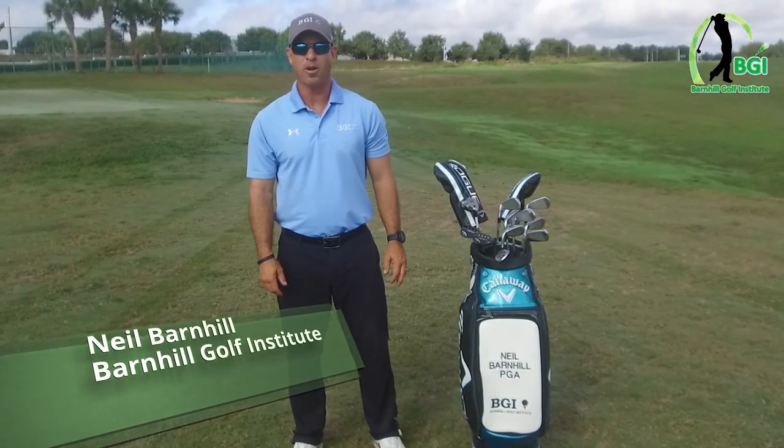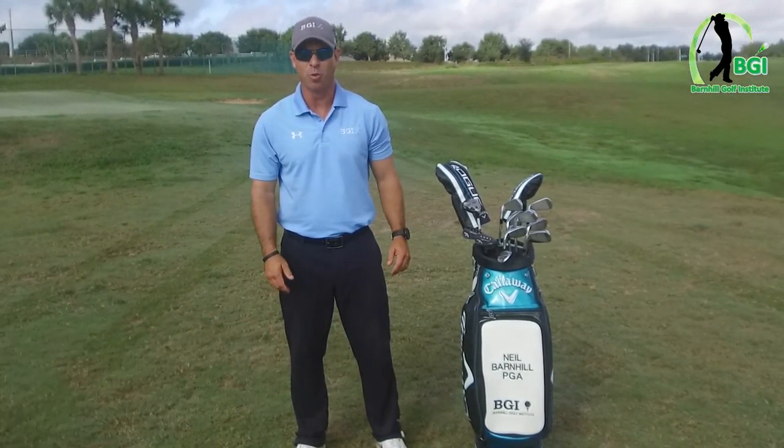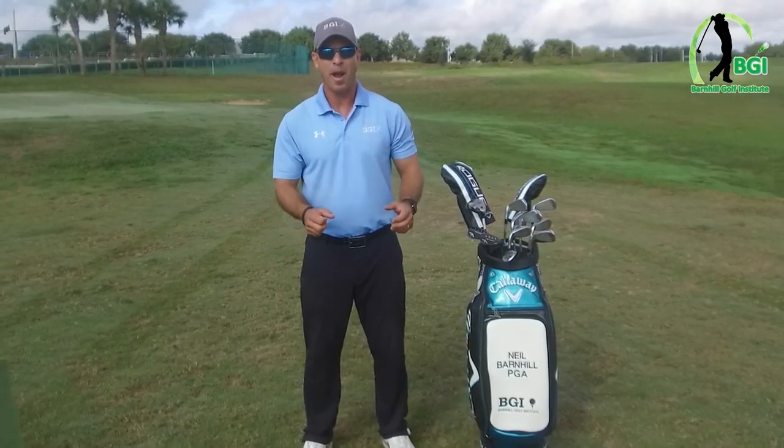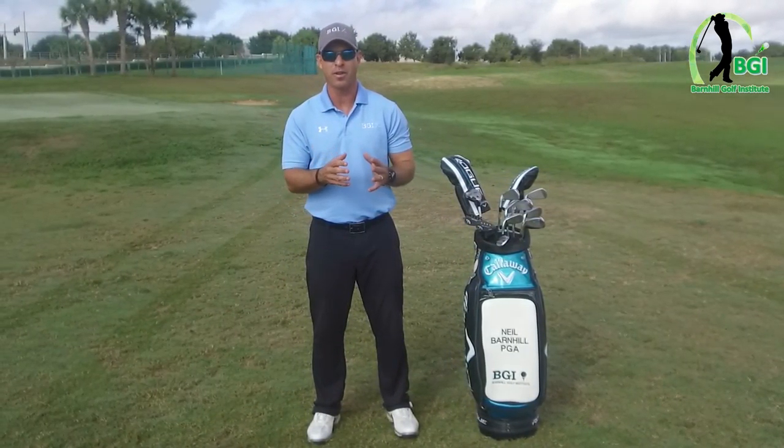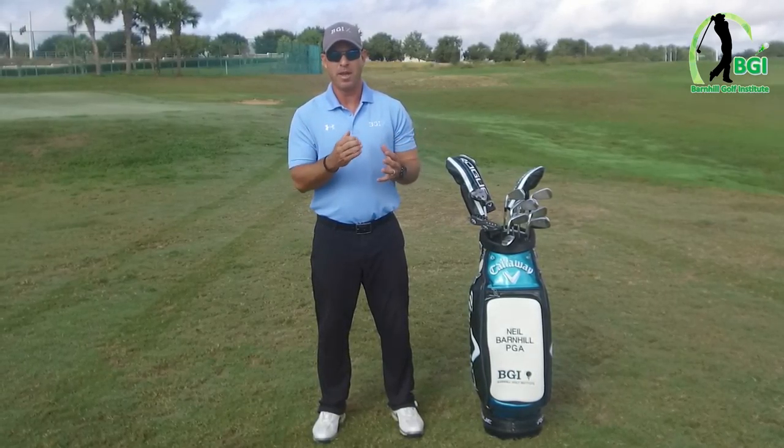Hey everyone, it's Neil Barnhill with the Barnhill Golf Institute helping you find your winning way. Today I want to talk about how do you buy clubs if you're a beginner and you've never played golf — I'm talking about adults, men or women.